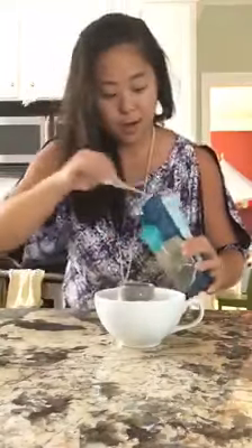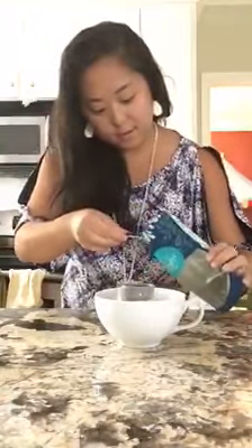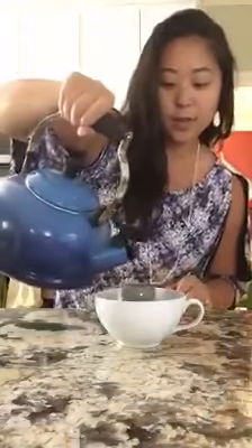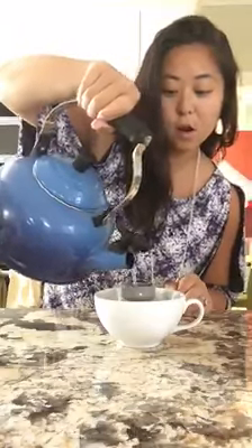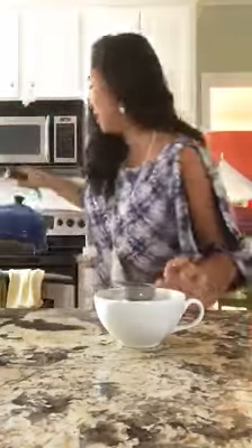You just put in a teaspoon of that right inside, then get your hot water and pour it directly inside the infuser. You can pour it around the infuser too — it doesn't really matter as long as the tea leaves don't overflow. I'll show you guys a picture of what it looks like.